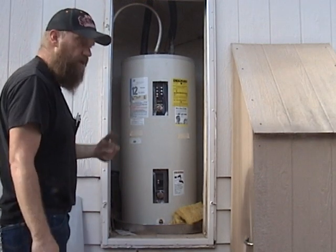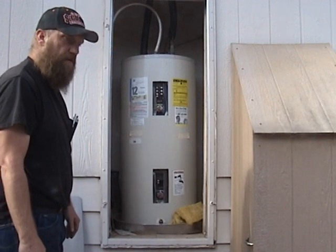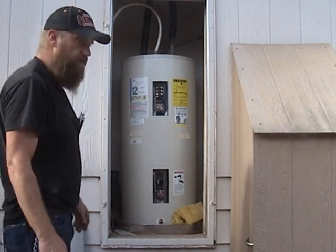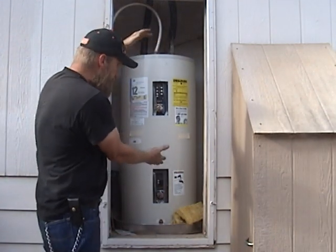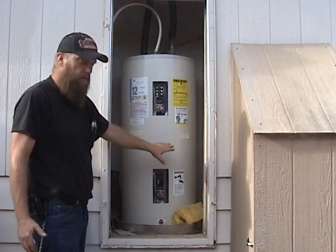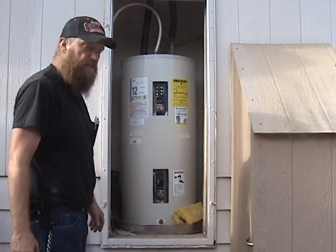It's an alternative to buying one of those on-demand units that are very expensive and tend to break down a lot — some of them aren't very durable. And there are other benefits too. One that always comes to mind: this is my emergency water supply. It's not the only one I have, but it's 50 gallons of pure drinking water that can be used in an emergency. So I kind of like having a hot water heater around — it gives me a little peace of mind.